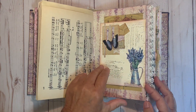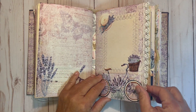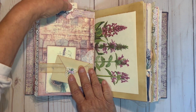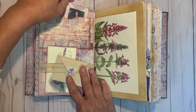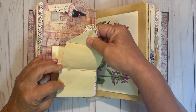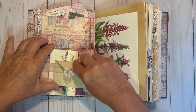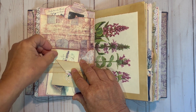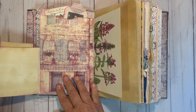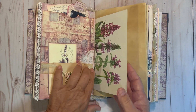Collage on this side. The next signature starts with more lace, and does have a pocket here with a tag and a journaling card. And then this is a spot to write — it goes all the way, unfolds, and tucks right into here with this journaling card. And then you can open this up and there is a journaling spot where you can put pictures or what have you.